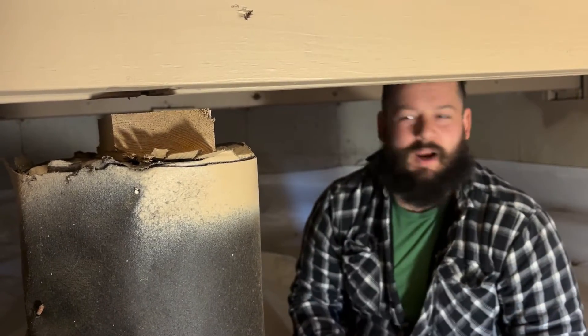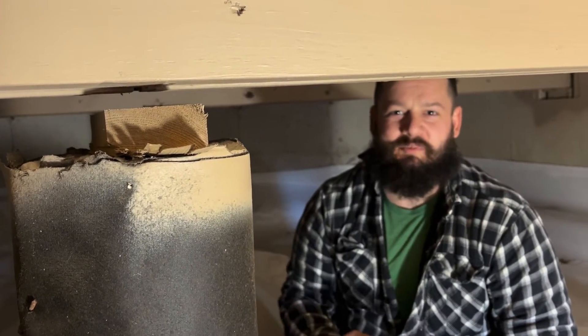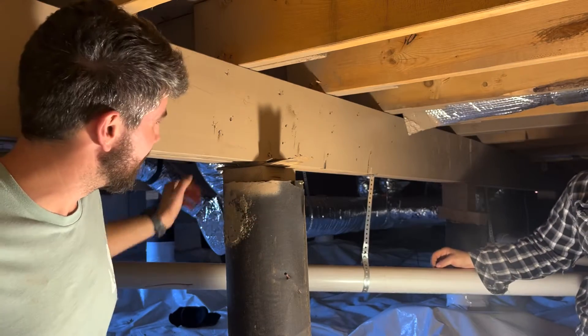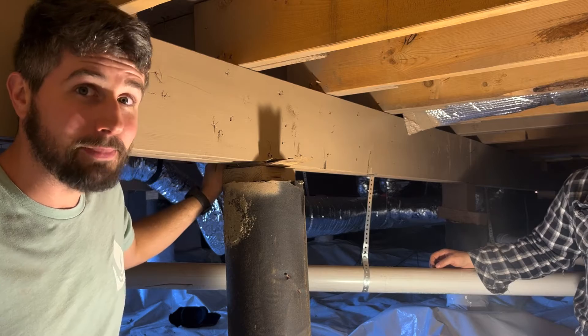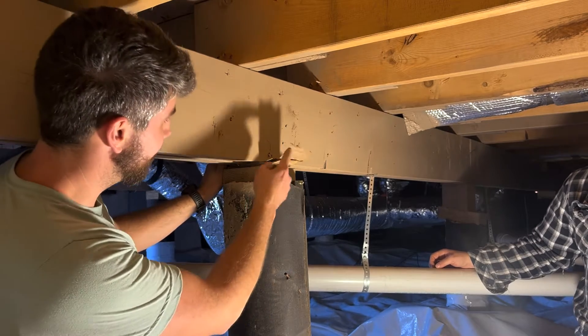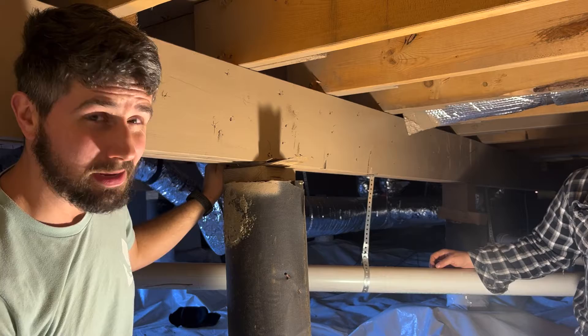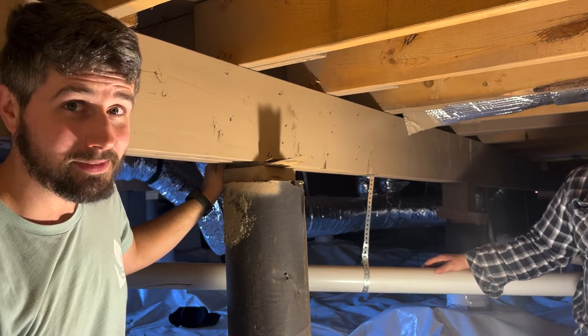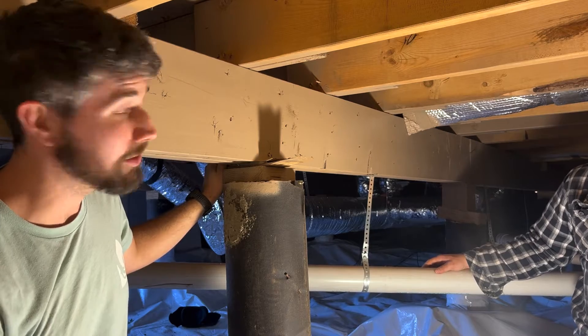So we'll show you how to properly fix the next one, but we're going to go ahead and take care of this one now. This one's more typical of what we see for a bad shim on a pier.